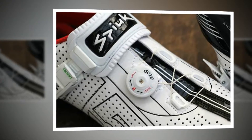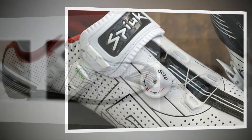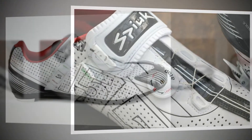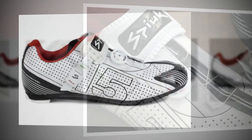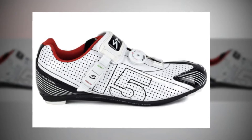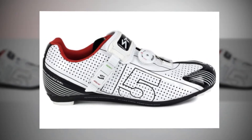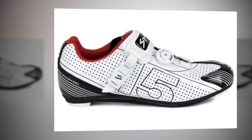Sizing was a bit interesting on the 15RS. Every cycling shoe I have ever ridden has been a 42, but for the Spwix, 43 was the magic number. If you are considering a pair of these shoes, you might need to go up a size — or even better, try them on in a shop if you get the chance.